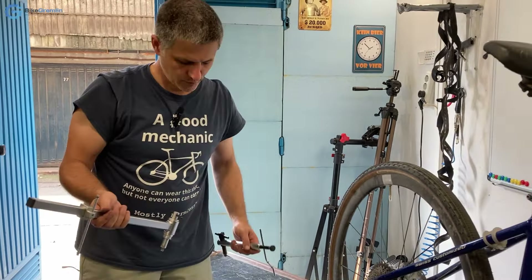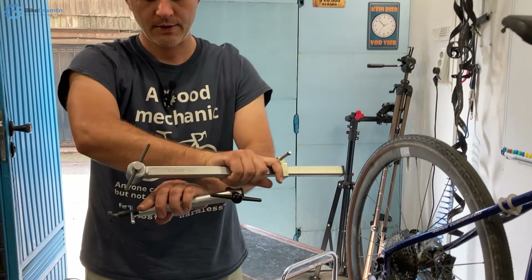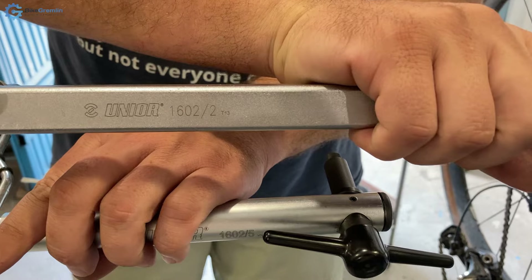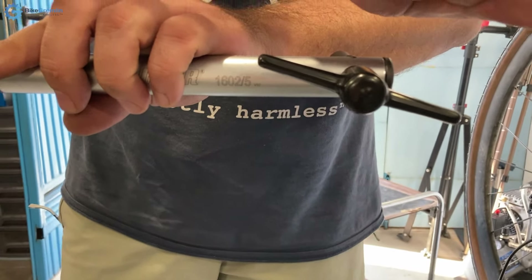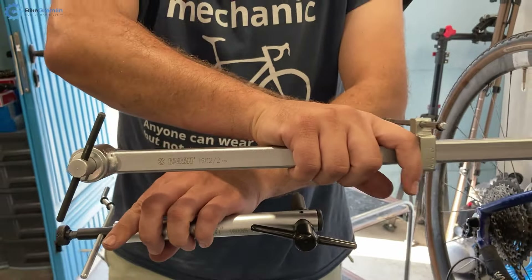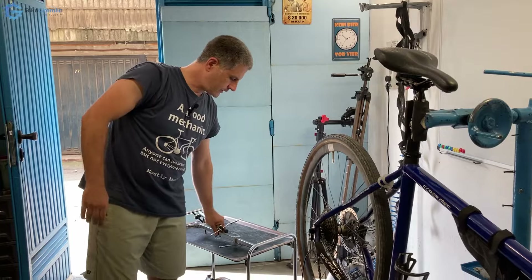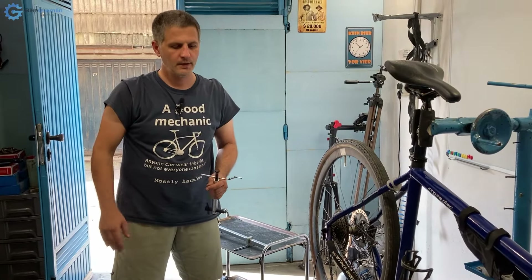So if anyone from Unior watches this, here are the models — I hope they fix this. I have nothing against Unior; I would really love to see them make an improved tool, and I'd be happy to buy and use it if it's good. But this way it's not ideal.